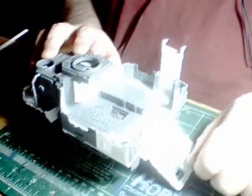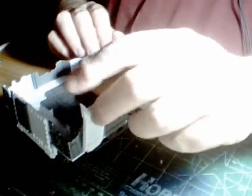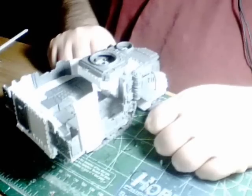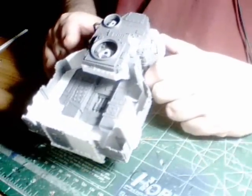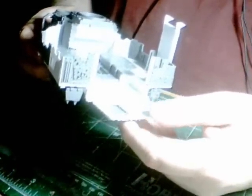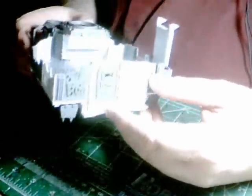The rear assault ramp works and magnetizes to stay up. The boarding plank is also working and magnetizes to stay in place. Here's my very lovely diamond plate plasticard on the inside, which is, by the way, twice as expensive as any other plasticard out there for some odd reason.